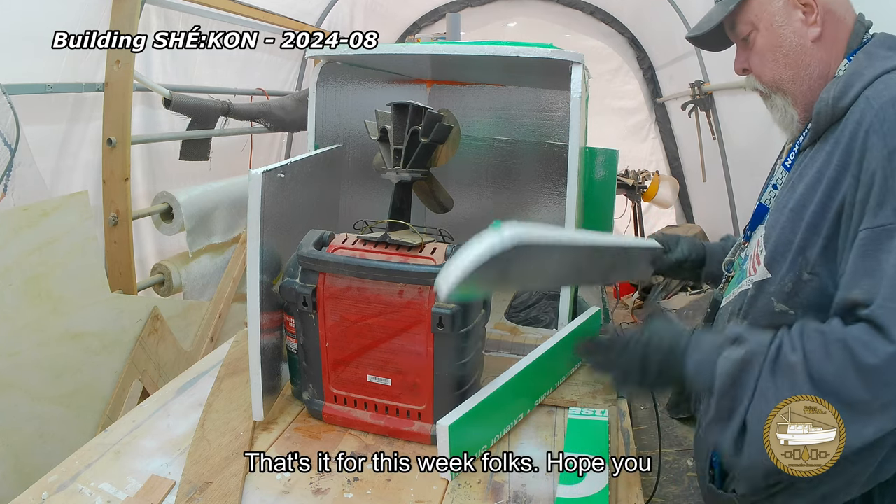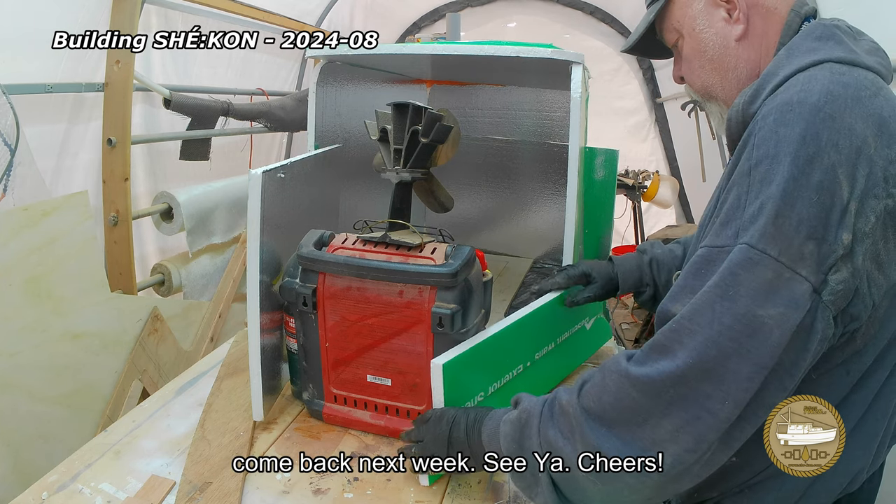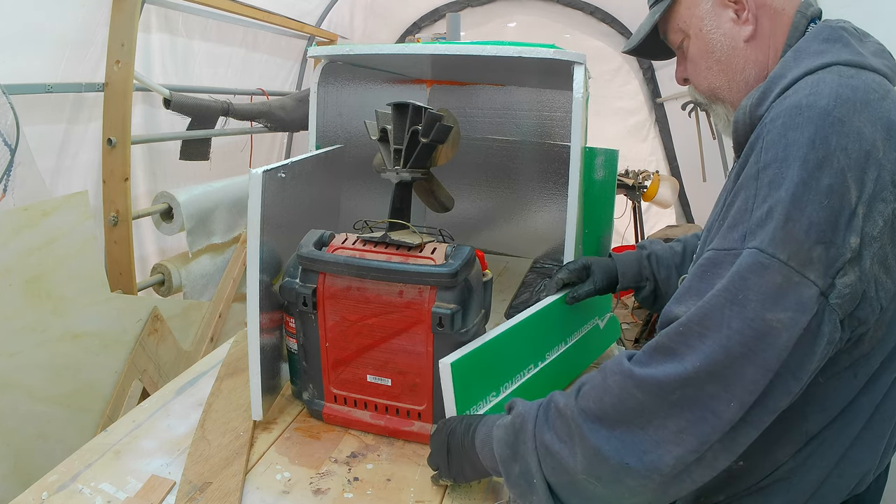That's it for this week folks. Hope you enjoyed it. Hope you stuck with us. We're glad to have you. Come back next week. See ya.